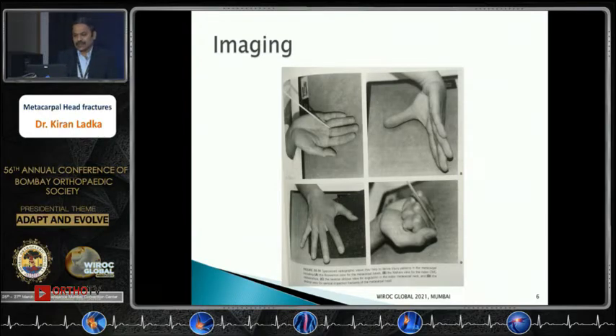This image from Rockwood and Green's shows imaging views: the upper left shows the Brewerton view; routine X-rays for the thumb and other metacarpals are also shown. The lower right corner shows the skyline view, where the beam passes across the dorsal aspect of the proximal phalanx, revealing osteochondral shear fractures that can be missed on AP and routine lateral oblique projections.